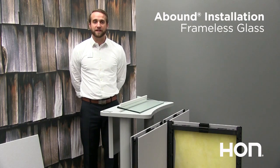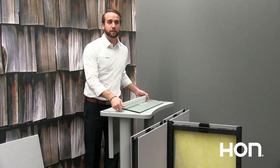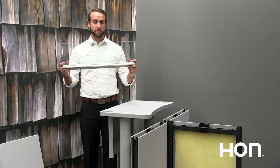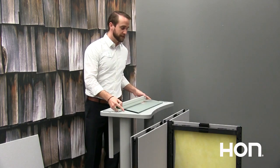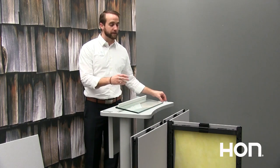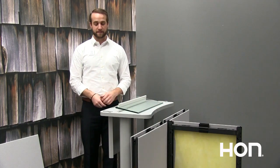Upon receiving your frameless glass, when you pull it out of the box you will receive the glass already placed into the top cap. You will also receive a hardware pack that has two stanchions. Those stanchions will go on the bottom of the top cap and are what will actually be inserted into the verticals on the frame and hold your glass into place.